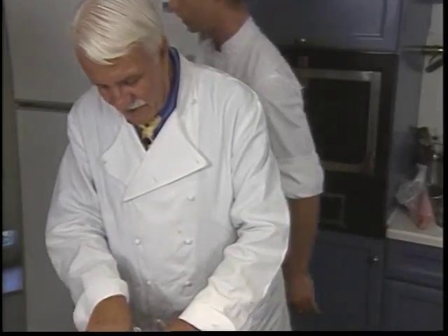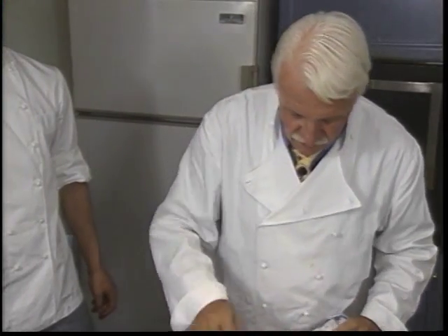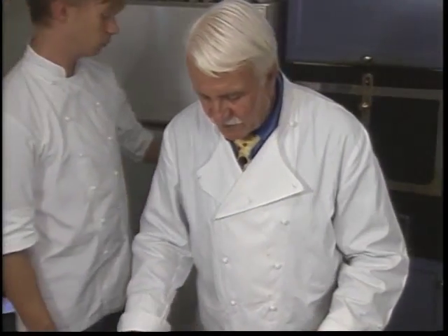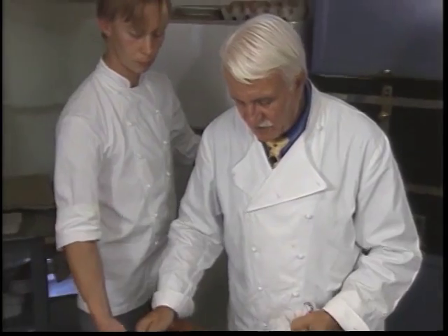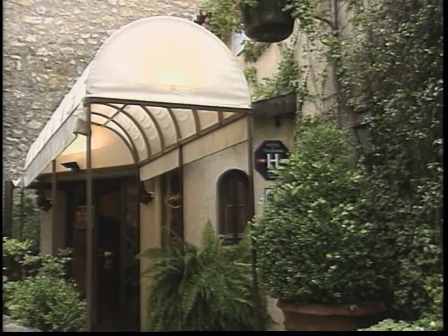Roger Verger's far-flung culinary empire includes writing a half-dozen cookbooks, creation of a product line of jams, teas, Provence herbs, and a huge wine and spirit cellar. But his restaurant, Moulin de Mujan, is the seat of his fame and a crown jewel.